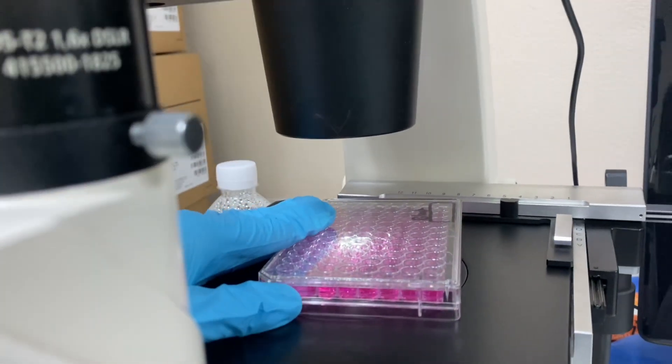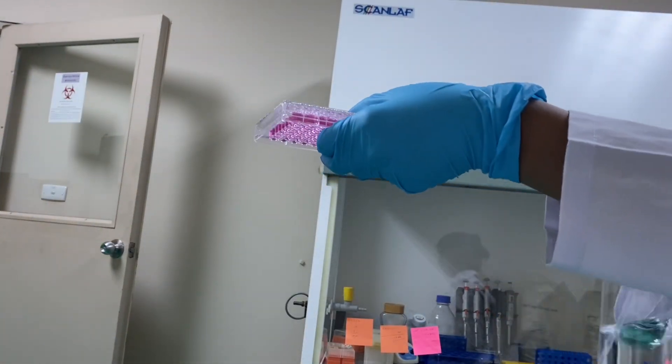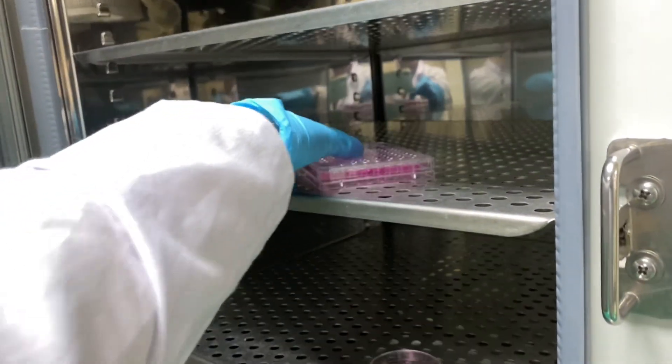It's time to take a look under the microscope, then spray alcohol all over the plate to prevent contamination, and then put it in the incubator. That's it!